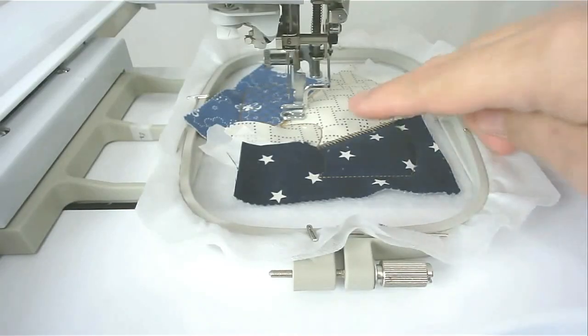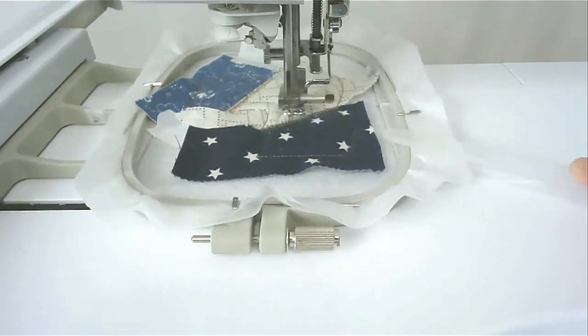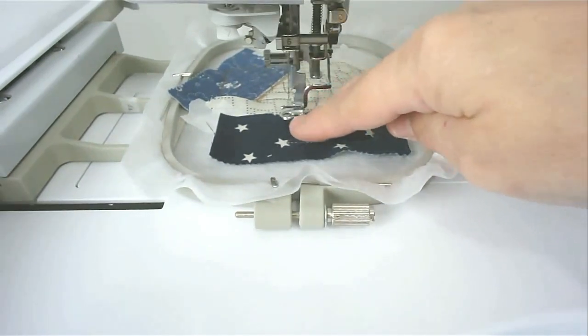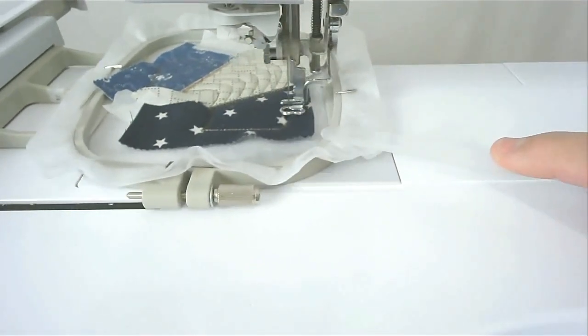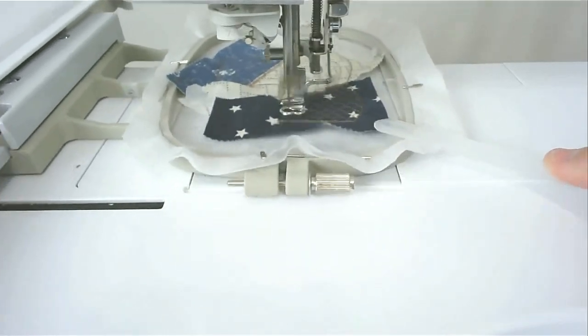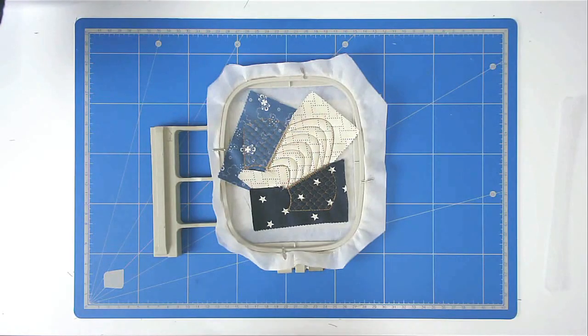Next is round number eight — that's going to quilt this area here. If you haven't added your back already, turn your hoop over, place your fabric over the outline and tape it in place, then stitch round number ten to secure it. I've already done mine, so I'm now going to trim up the excess fabric both back and front — turn your hoop over.